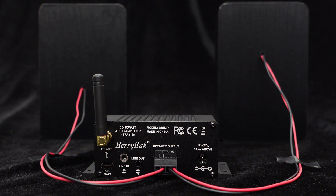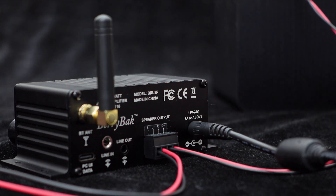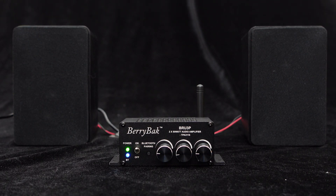Next, connect the 12-volt power supply and turn it on. If the power indicator light is on, it means the BRU-3P is working. If the Bluetooth indicator light is blinking, it means Bluetooth is not yet paired.